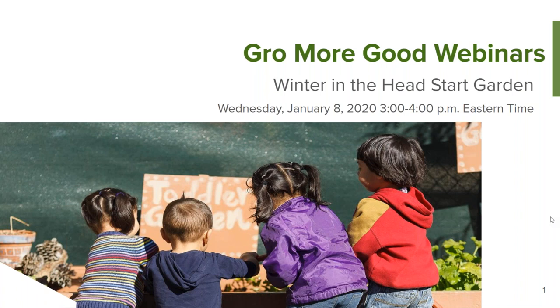If you have any questions throughout the webinar, you can ask them in the right-hand side panel. I will be monitoring that and if I find a question relevant to the content, I may let the panelists know. If not, I will try to get to them at the very end, which we will have some time for questions and answers. Welcome to the Winter in the Head Start Garden webinar.